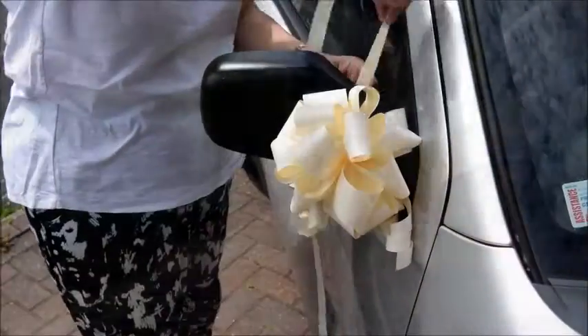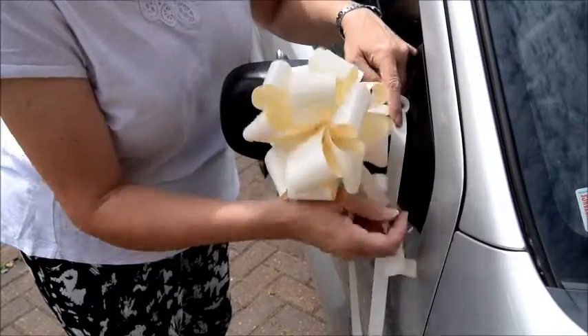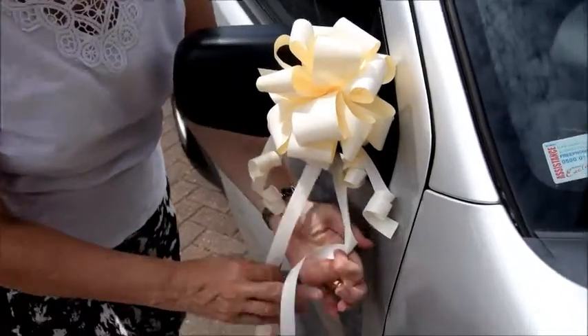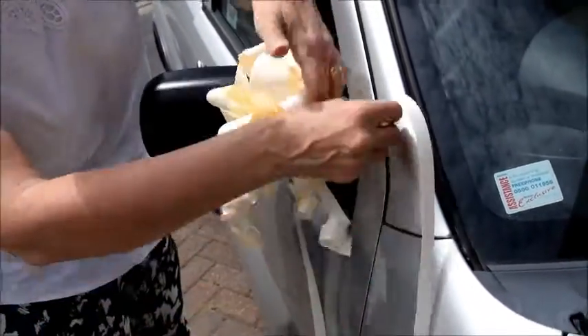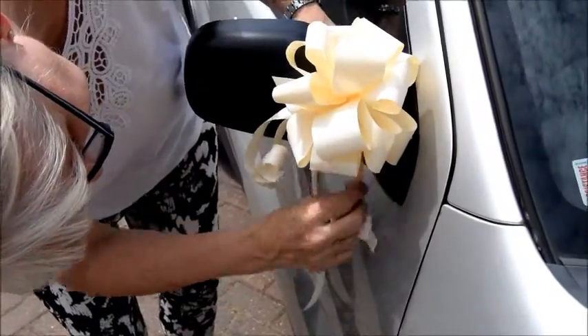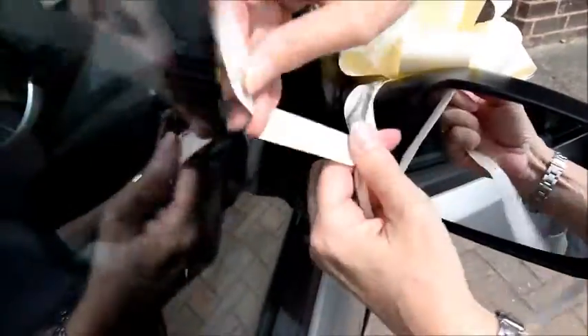So now we'll knot it a few times. Right, now that's really tight. It may touch a little bit here. As you can see — round once, and round this way with this one, so that they've wrapped it round the wing mirror a couple of times like that. So we've gone round a couple of times; if you come to the back here you can see, I've gone round a couple of times.